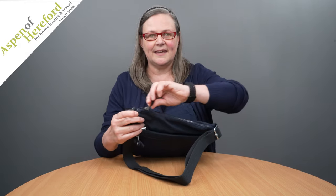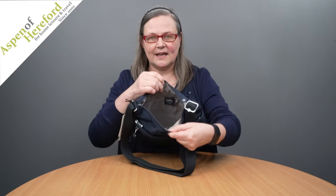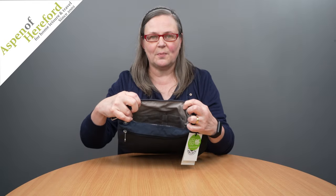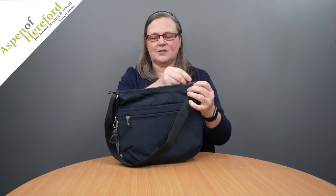A zip leads to the main compartment. Inside we find a zipped pocket, two open top pockets and a pen pocket. This Arto is finished in blue blue too.